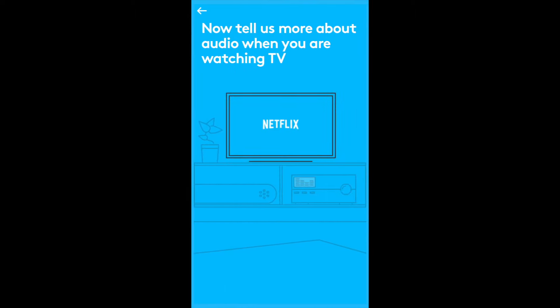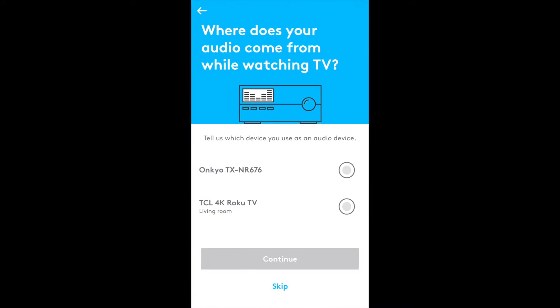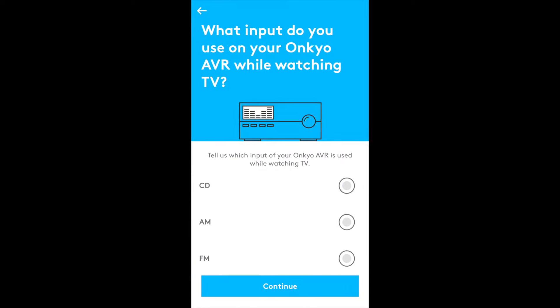A good example is our setup: we have a TV, an AV receiver with a few speakers, an Apple TV 4K, a PS4, and a Nintendo Switch. The Harmony Express knows that volume controls should control the AV receiver for the speakers, while menu and home buttons should control the Apple TV when it's being used, and at other times those buttons might control something else, like the software on the PS4.